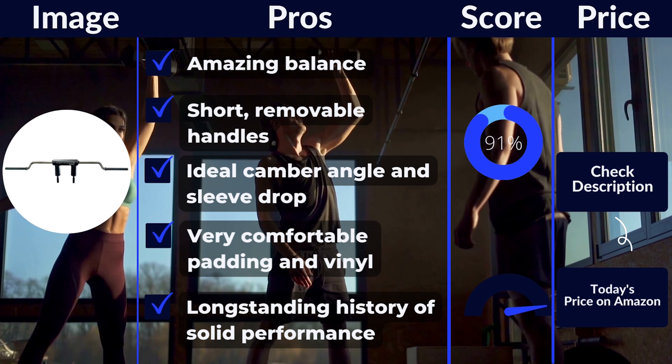Number 3: the Kabuki Transformer Bar. This bar is really good and pricey, but you can get a lot of use out of it. The most notable thing about the Transformer Bar is its adjustability. Kabuki allows lifters to change two primary variables: camber angle and sleeve drop. There are six adjustment options for your squat form.